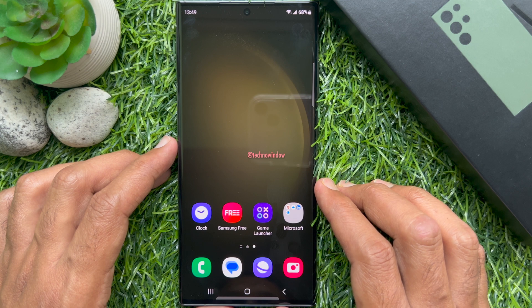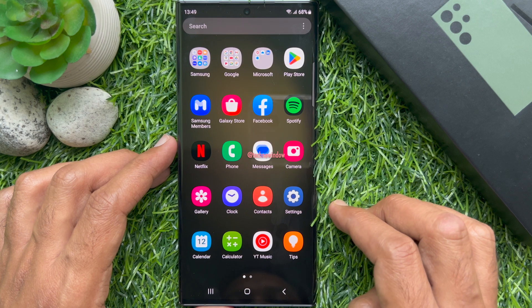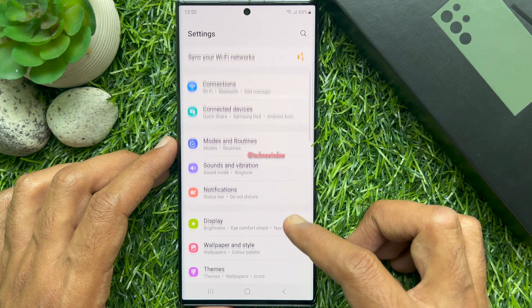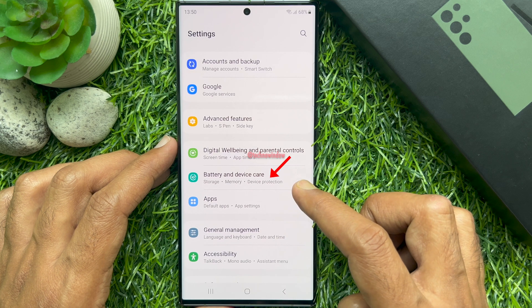First, from the home screen, swipe up from the center of the display to access the app screen. Then tap the Settings app. In Settings, scroll down a little bit and tap Battery and Device Care.